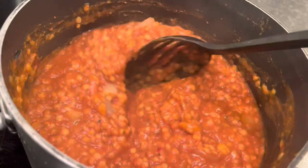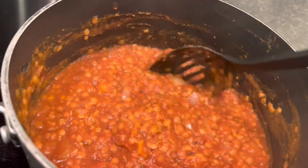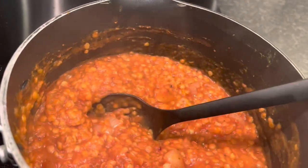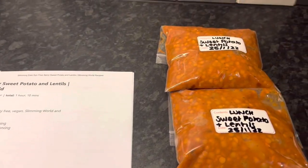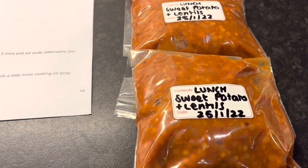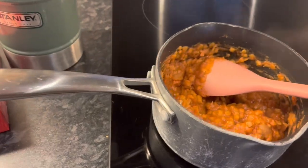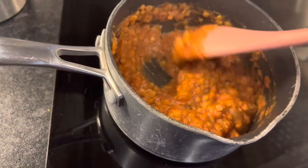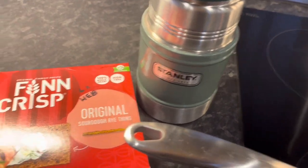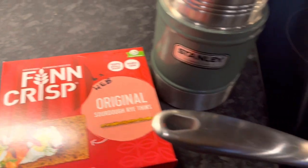It's fully ready now. I'll put some in my food flask for work — my plan is to have it with a pitta bread as a healthy extra B, which would be really nice, lovely and filling, full of speed food and lots of protein. That's the syn-free spicy sweet potato and lentils — I've got four portions and I'll keep one out to have on Thursday for day number three. For lunch number three I've also got some Finn Crisp original sourdough rye thins — six of them is a healthy extra B.